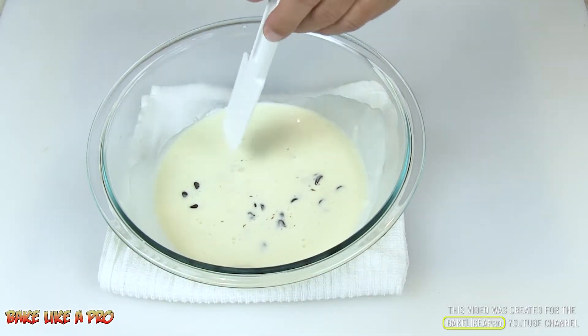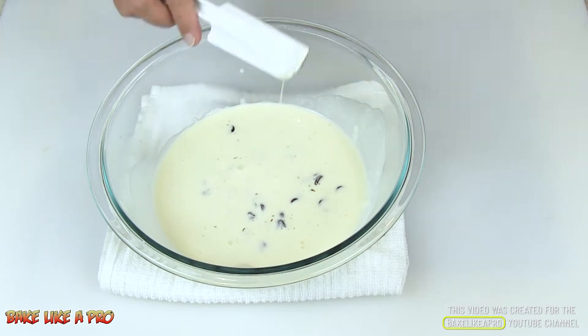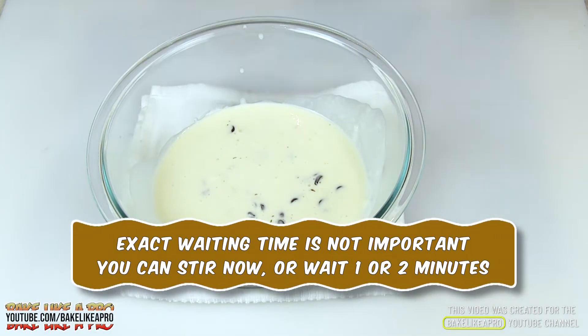I don't want to actually stir it right now. If you're in a big rush you can start stirring, but there's absolutely no point — just leave it like this. The cream is going to start melting the chocolate really nice and slowly. Wait about 30 seconds to a minute and then start mixing.